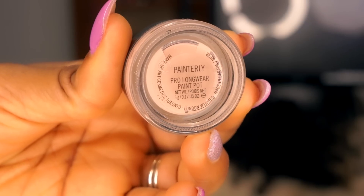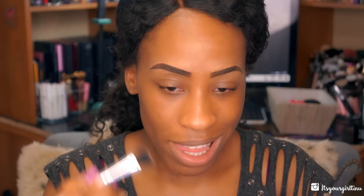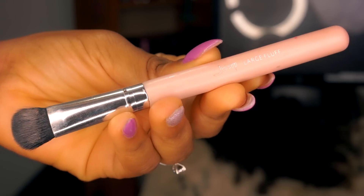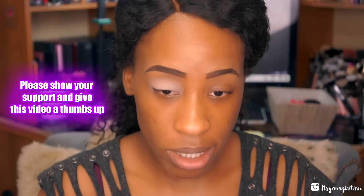I'm not doing my face yet because this eyeshadow palette has quite a bit of fallout, so I really don't want fallout on my face. I'm going to go with my eyes first. The eyeshadow base I'm using today is the MAC Paint in Groundwork. I like this because I do get oily eyelids sometimes, especially in summer, so I like to place this all over my lid. The brush I'm using is a Jessup large fluff brush.